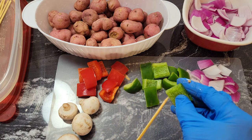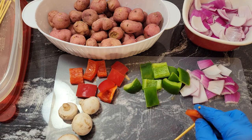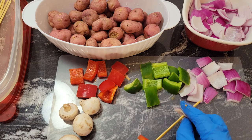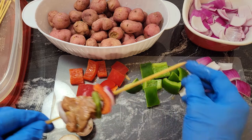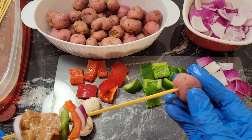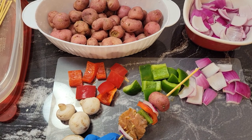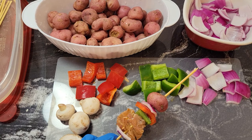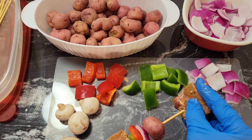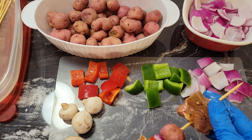Now we put some green bell pepper, some red bell pepper, and another red onion. Then we put a potato on — the reason I microwaved them for five minutes is so they'll be nice and tender and won't take long on the Ninja Foodi to cook and they'll be done. Put another piece of meat — look at that guys. Now we're going to layer this again and put some red onion.